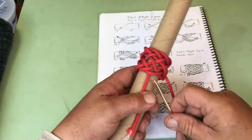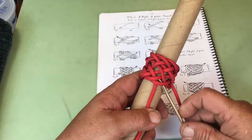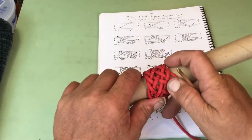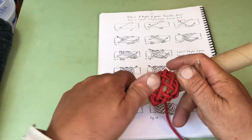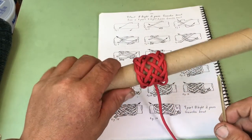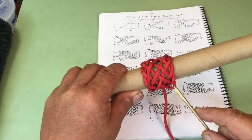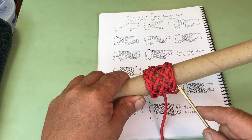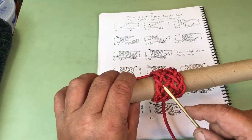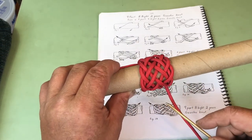Now we come back to our standing end and under two to finish the knot. The easy way to count these parts is to follow one strand through and go one, two, three, four, five, six, seven, eight. And the one doing the traveling is nine.